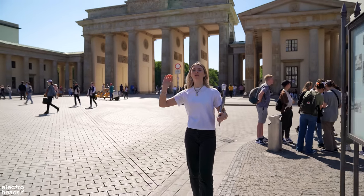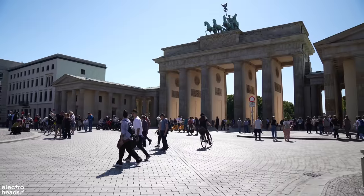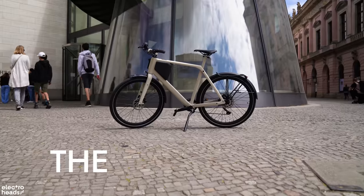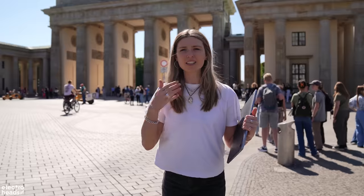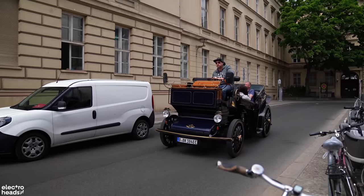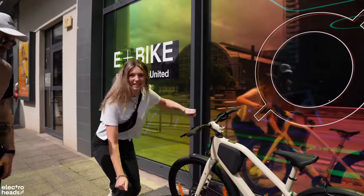We are here in Berlin, home of the Brandenburg Gate, the Berlin Wall, really good bratwurst, and of course the Lemo One electric bike — to see how this bike can fit inside a backpack. Look at these babies, let's go in the store.